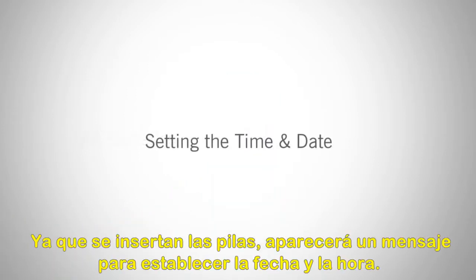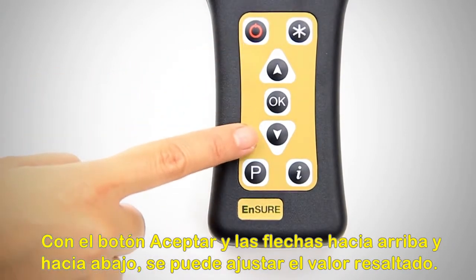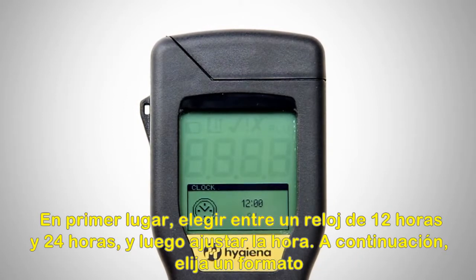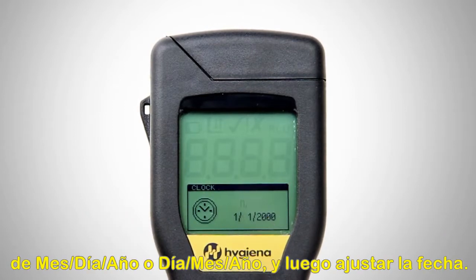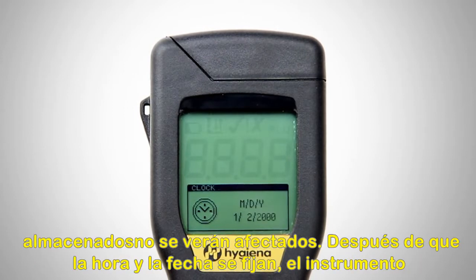Now that the batteries are inserted, a prompt will appear to set the date and time. Using the OK button and the up and down arrows, you can adjust the highlighted value. First, choose between a 12-hour and 24-hour clock, then set the time. Next, choose a month-day-year or day-month-year format, then set the date. Every time batteries are changed, you will be prompted to set the date and time. Stored test results will not be affected.